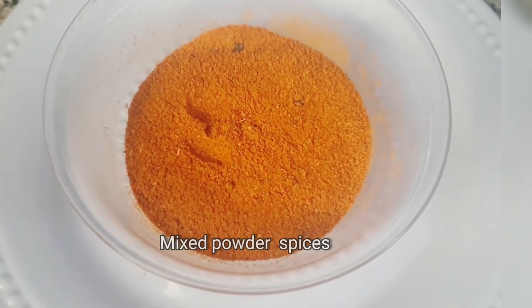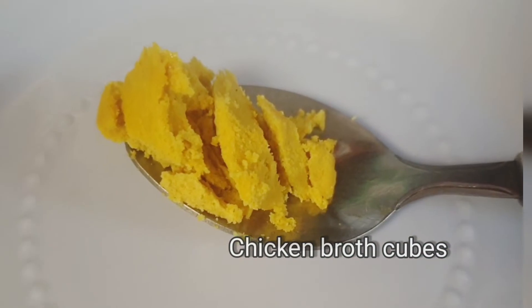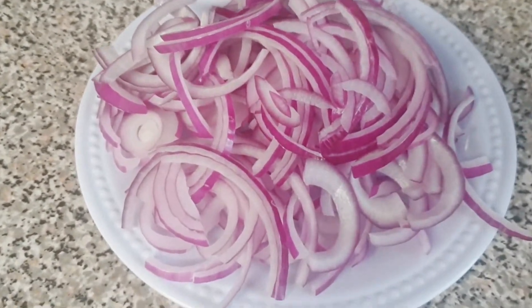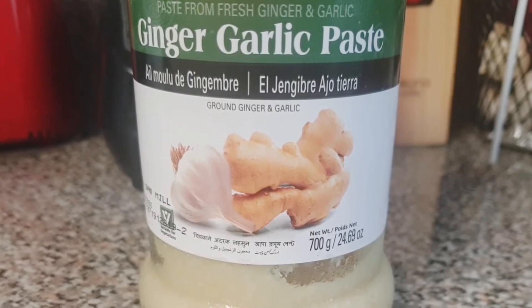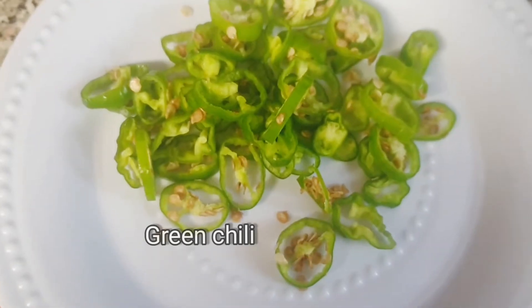Other ingredients needed are beef chunks, chicken broth cubes instead of salt, and sliced onion — I deep-fried it first, it should look like this. And ginger garlic paste. I also need fresh ginger for garnish and green chili.